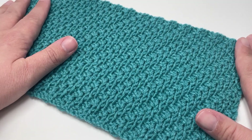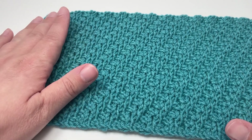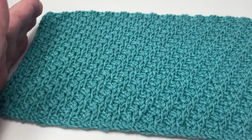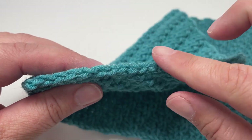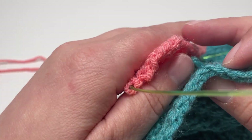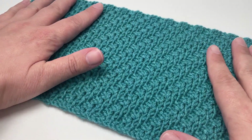Also, if like me you struggle to work purl stitches at the beginning of a row, you can add selvage stitches at each end. I have added selvage stitches to this project, one at either end. At the beginning of a row I knit it, and at the end of the row I slip it purlwise with the yarn in front. All that does is create a lovely braided edge, as opposed to the raw edges you get without selvage stitches.